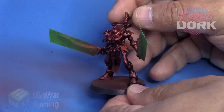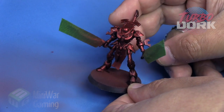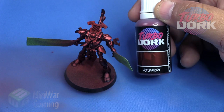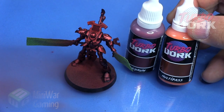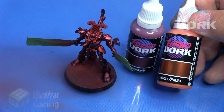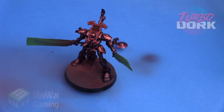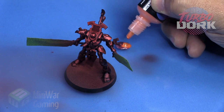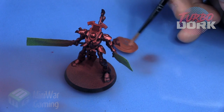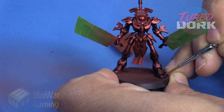After that's dry, with the model in this phase, we can go a few different directions — we can apply a zenithal type of highlighting scheme, or we can simply do edge highlighting. We're going to use Red Rum mixed with Multi-Pass. Multi-Pass is a fabulous, rich orange color. I'm going with two drops of Red Rum and two drops of Multi-Pass. Once it's thoroughly mixed, you can see it gives us a nice, rich mid-tone to highlight with. I didn't want to go with pure Multi-Pass right away as it'd be a bit abrupt.